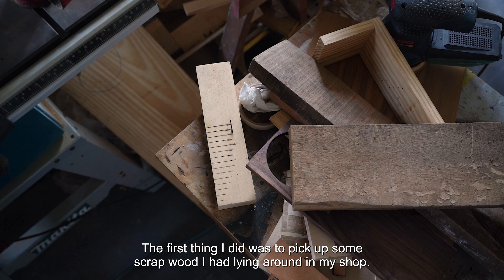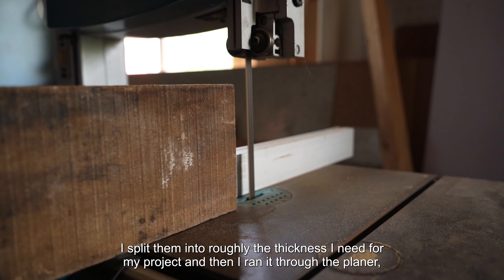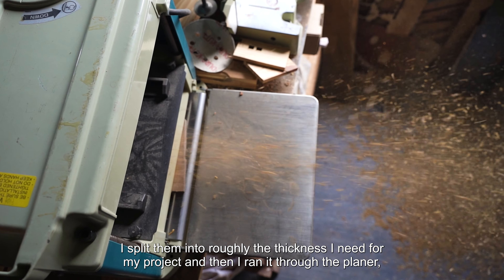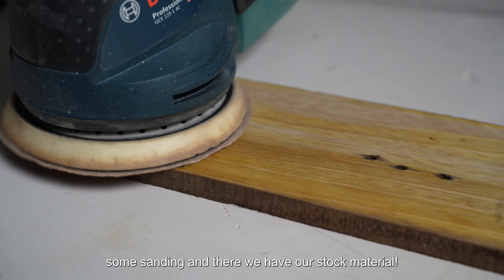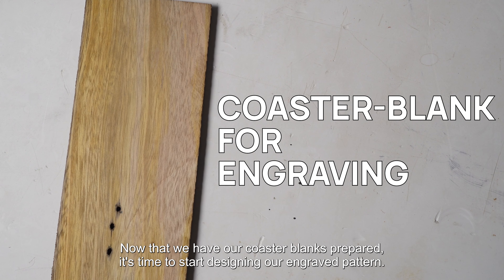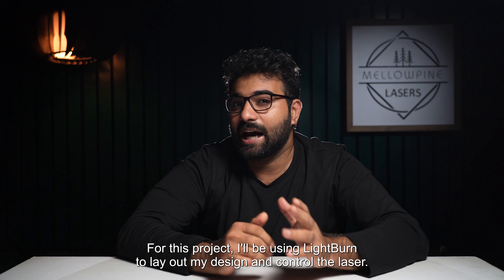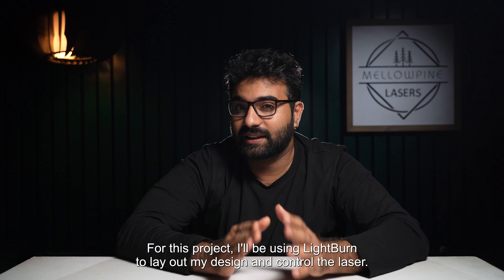I made these really cool epoxy inlay wooden coasters using my laser. In this video, I'll show you exactly how I did it. It doesn't matter whether you have a diode laser or a CO2 laser, because I'll show you how it looks on both. I give some really important tips that you don't want to miss, so make sure you watch the video till the end. Welcome to Mellowpine Lasers, let's get started.